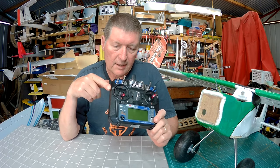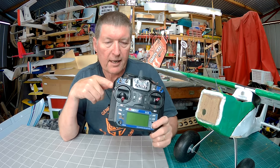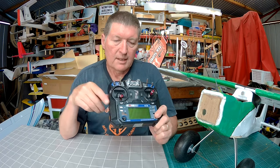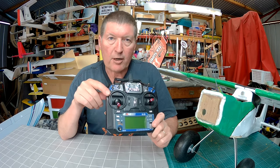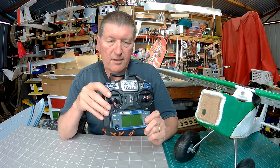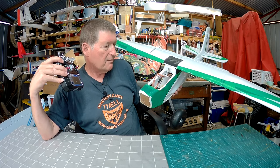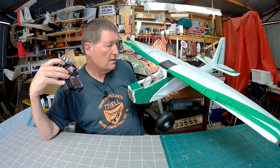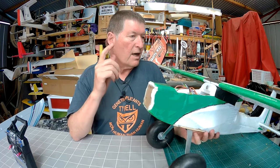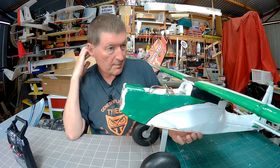Howdy folks. I was asked recently about programming on this FSI6 radio and what all these extra switches and variometers could be used for. In this video I'll go through some of the programming mixes, programming options, and different functions of these switches. I'll demonstrate it on this hacked-up Volantex Mini Ranger, which is now more like a Tundra — I call it the Vundra. Using the six-channel receiver, I have flaps, ailerons, rudder, and elevator, and I'll show you some of the mixes.